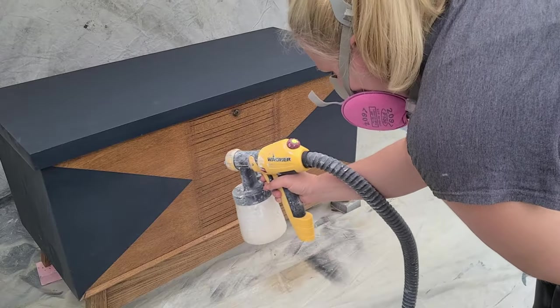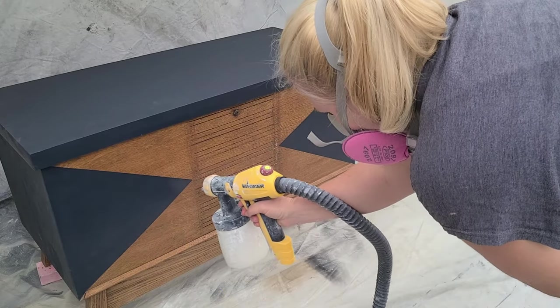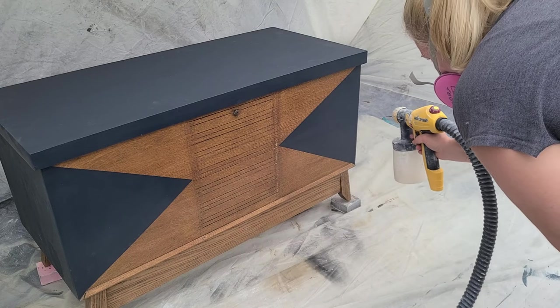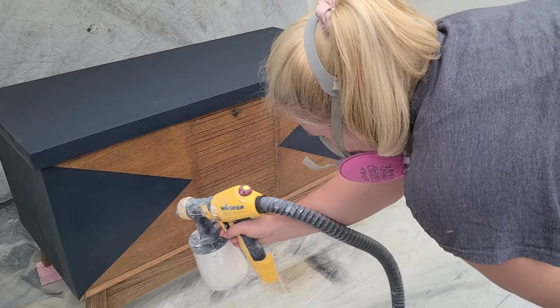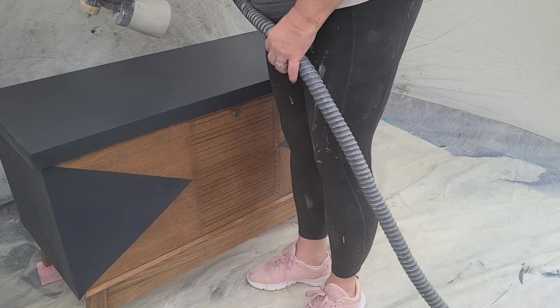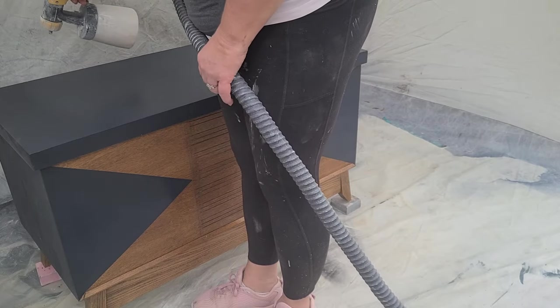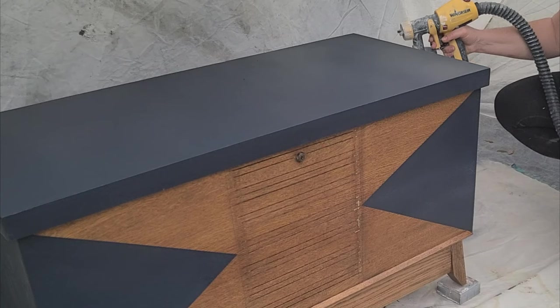Now it's time to add sealer. I'm using Dixie Belle's Gator Hide to give it a good seal, and I'm doing this before adding the gold because gilding wax is oil-based — your sealer won't seal properly over the top of it. The sealer also takes a little bit of the sheen away.